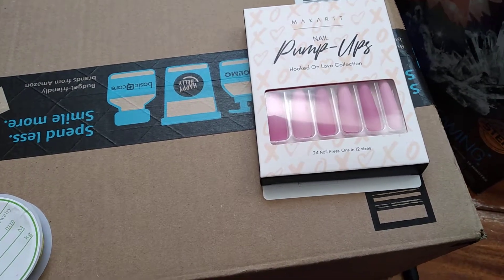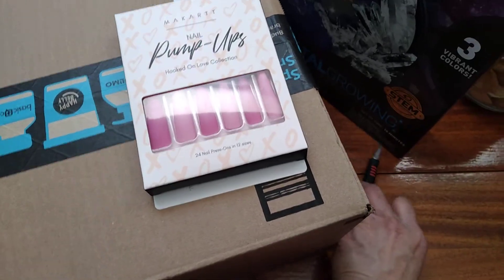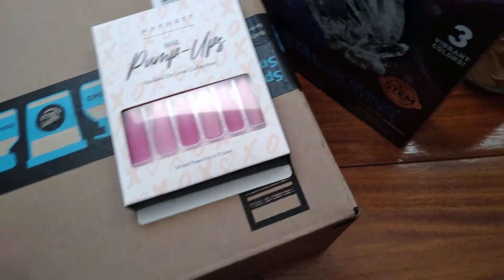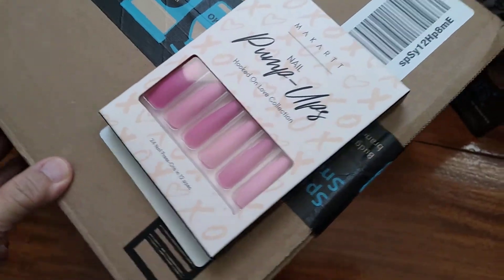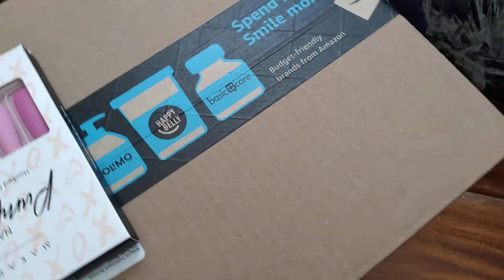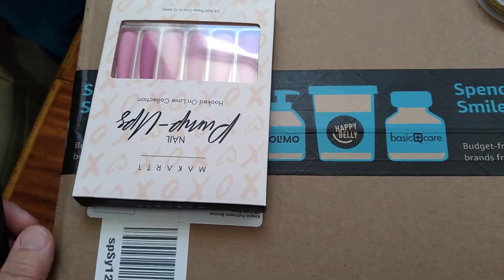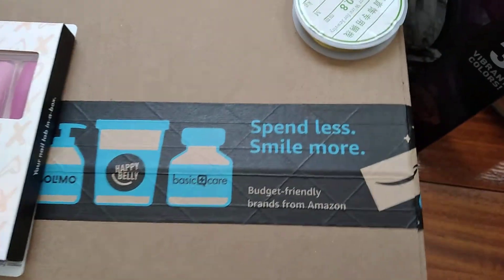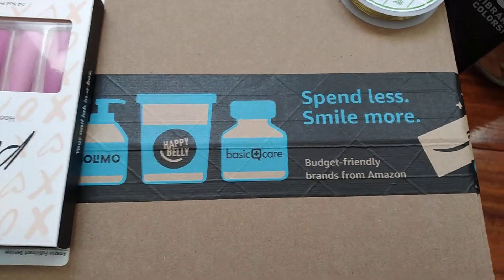Hi everyone, I just received a box here — a package. I put tape on it so nobody can see my address, and I covered another piece because they decided to write my address on it.